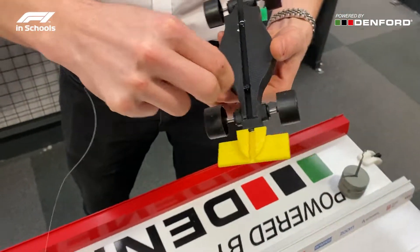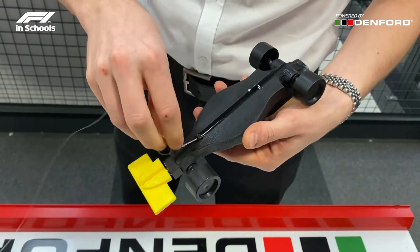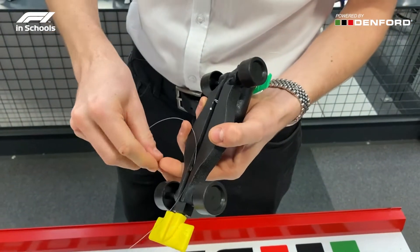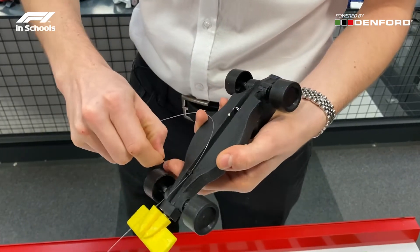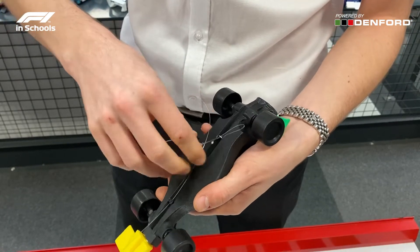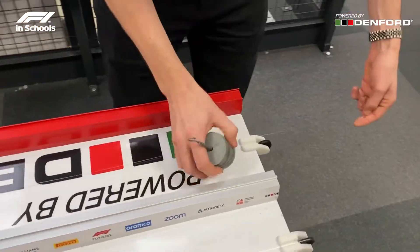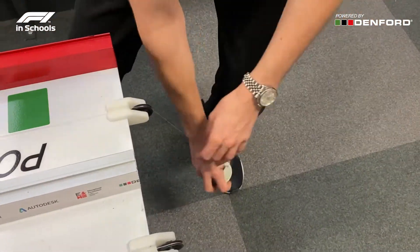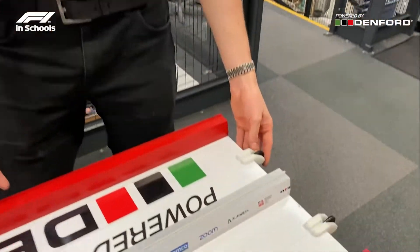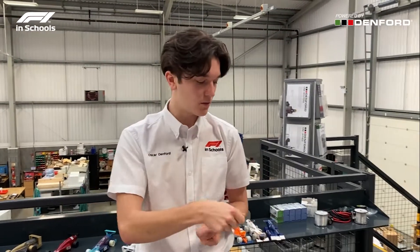This can sometimes be quite fiddly depending on how the eyelets are manufactured. Place the loop over the back of the track. These pulleys are optional and available on the Denford forum for download. The standard tracks come with a single screw, so basically place the loop over the screw head to give tension to your tether guide.